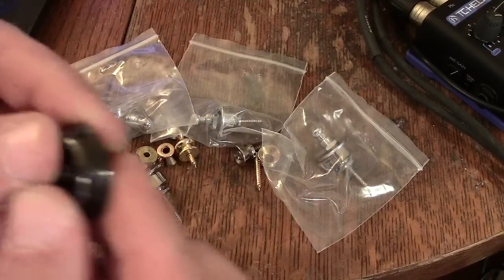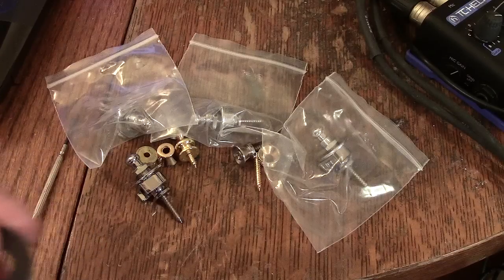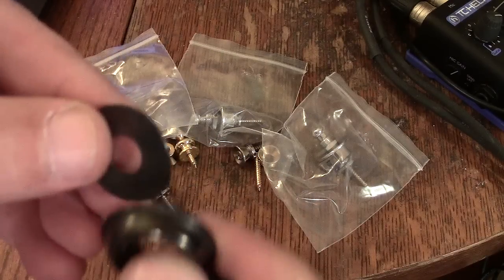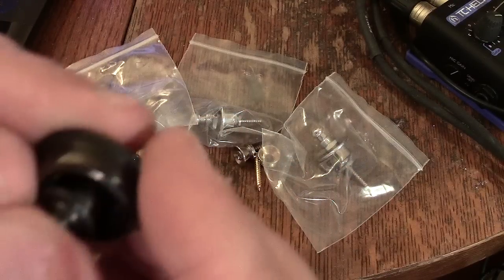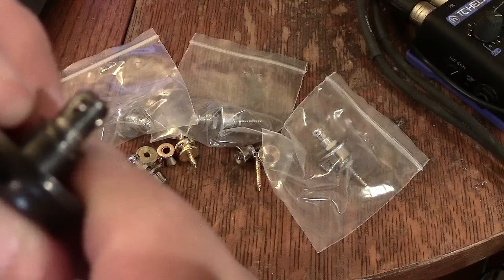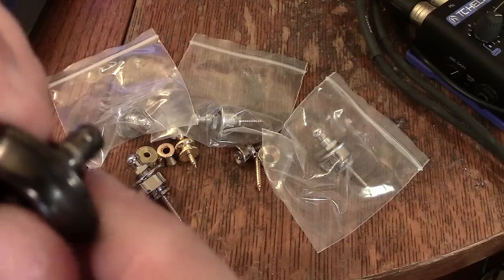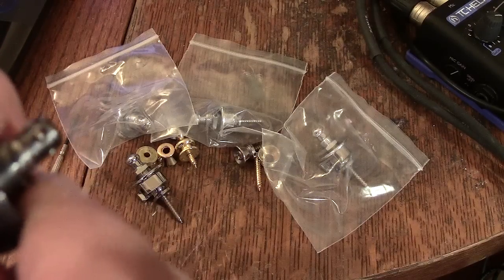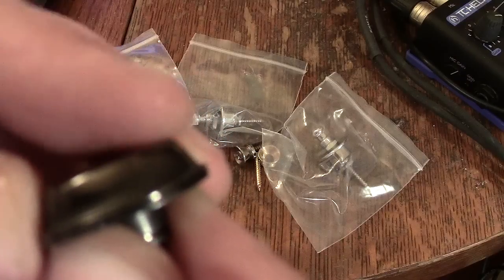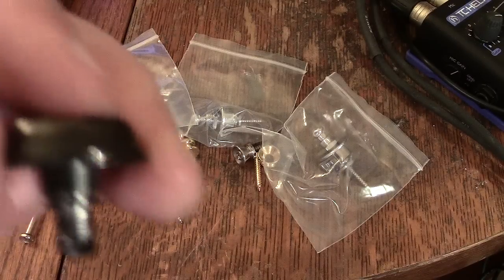The worst I was able to find are these. They work just like the Schaller types — they have a washer and a plate, the guitar strap goes between them, and the mechanism passes through the strap to the mounting. This thing has like three ball bearings that pop in and out so you can take the strap off, and you push a button on top to do that. The problem is, you bump that button and the guitar strap comes off — no doubts about it. The button sits pretty much at the very top, so any pressure on it and out goes your strap. Your guitar smashes on the ground. This is the worst design I've ever seen.